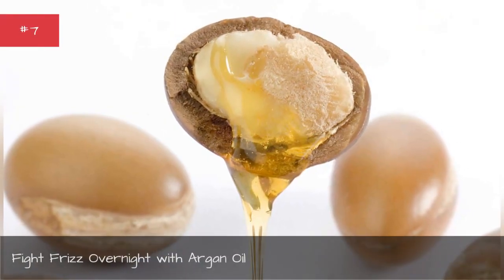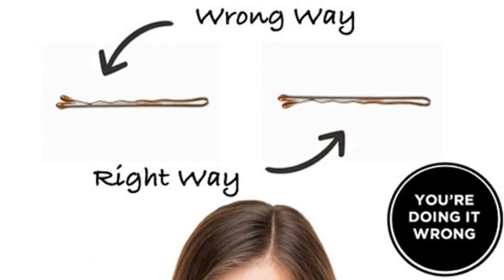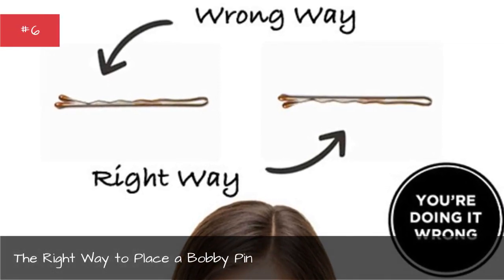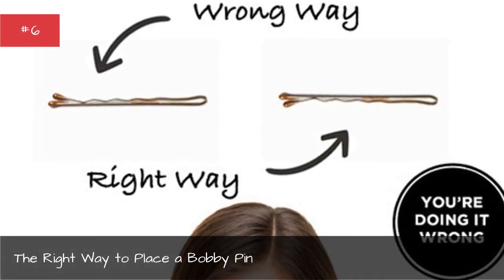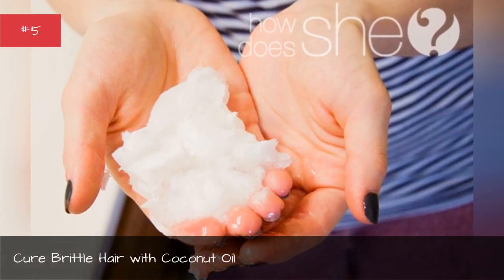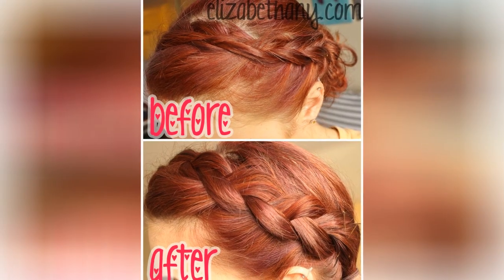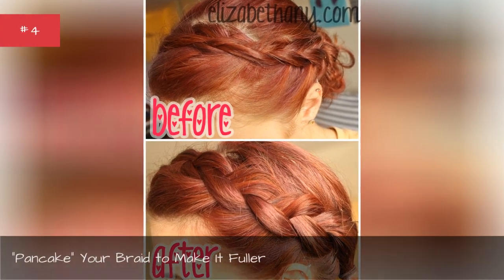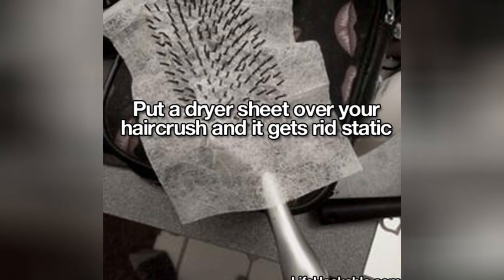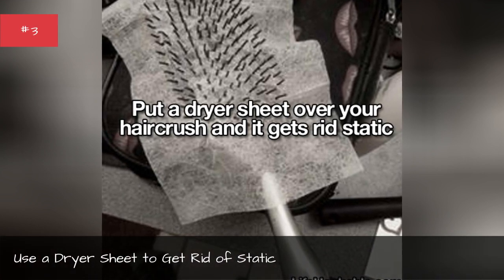Fight frizz overnight with argan oil. The right way to place a bobby pin. Cure brittle hair with coconut oil. Pancake your braid to make it fuller. Use a dryer sheet to get rid of static.